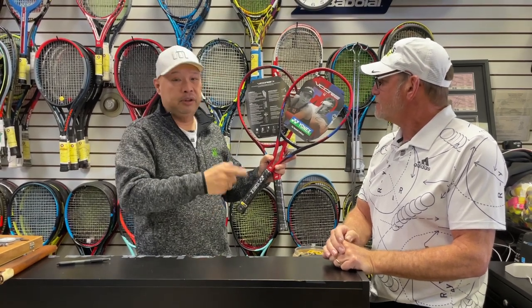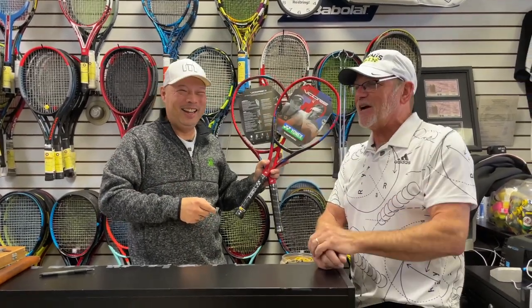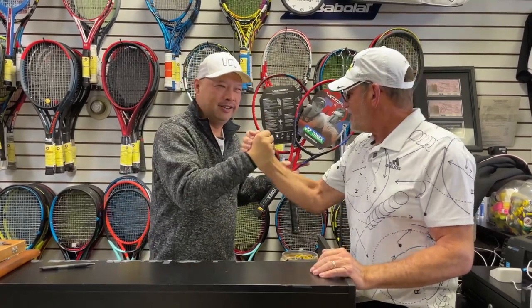Quick story: Dan was here Saturday and three different guys walked in and said, 'Hey, you're that mad scientist guy!' He was like, 'Wow, that's me. I could sign autographs.' Thank you, Dan, as always — appreciate it.